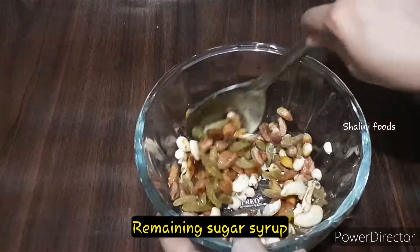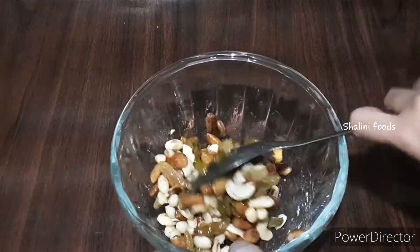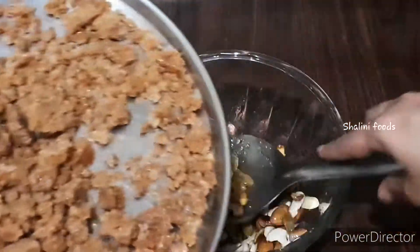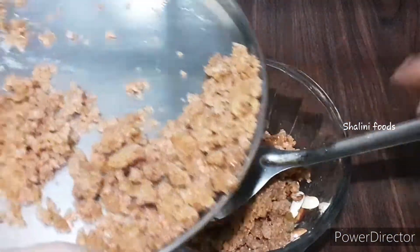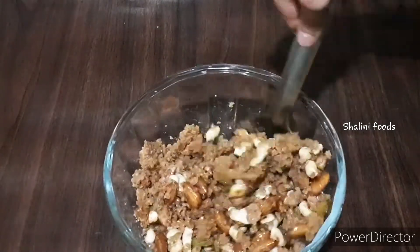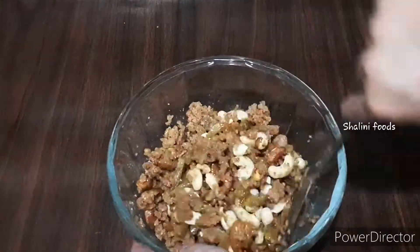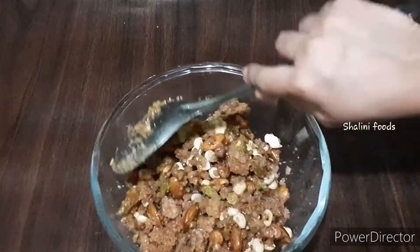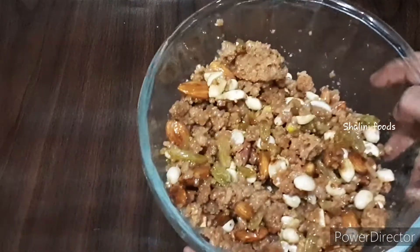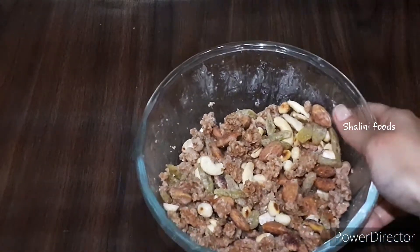Add the remaining sugar syrup and mix well. Now add the coconut mixture and mix well. Cook for a couple of minutes on low heat. After five to ten minutes, the coconut chivda will turn out like this.